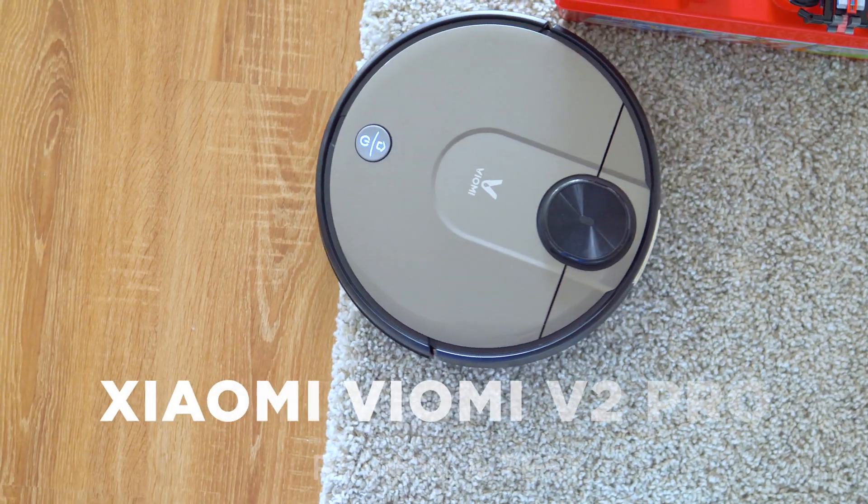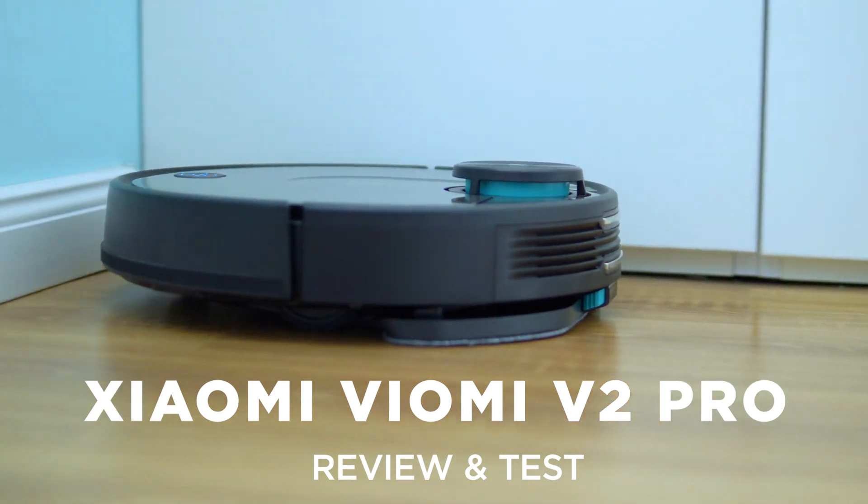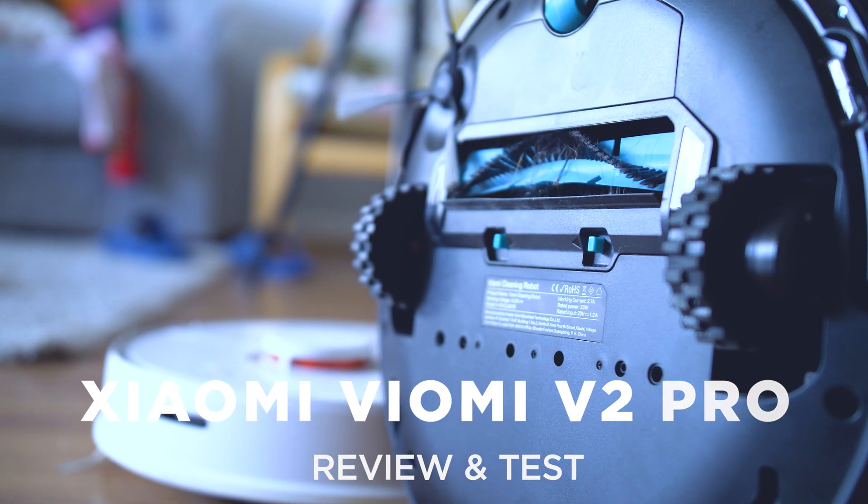This is the best mopping robot vacuum cleaner, part of Xiaomi's ecosystem. The question is, can it achieve the same grade of success as the Roborock series? Let's figure it out!